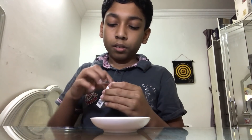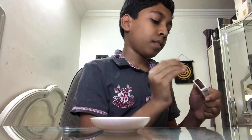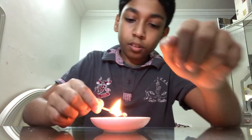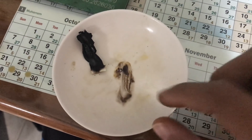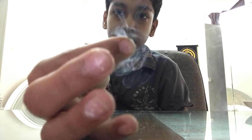Now take another match and light it. After burning you will get this ash — that's what you need for your finger. Now take some of that ash on your finger, and when you rub your two fingers together with this ash you can see smoke coming from your fingers.